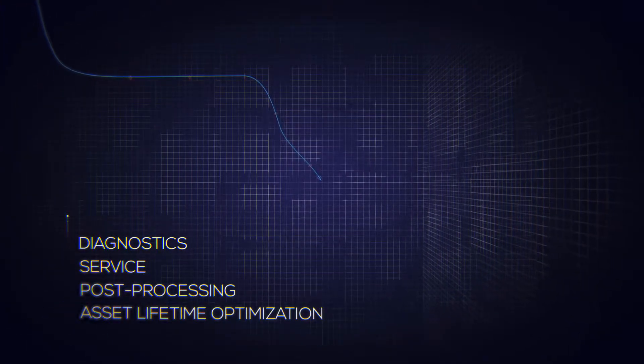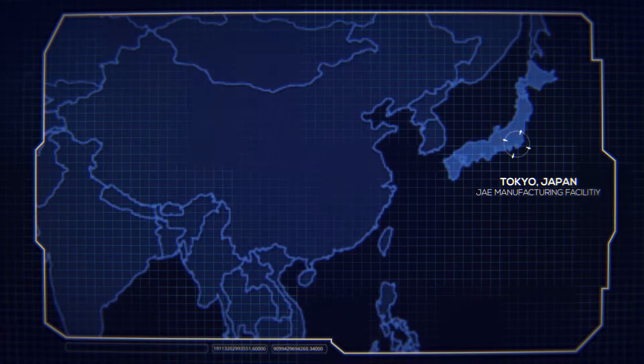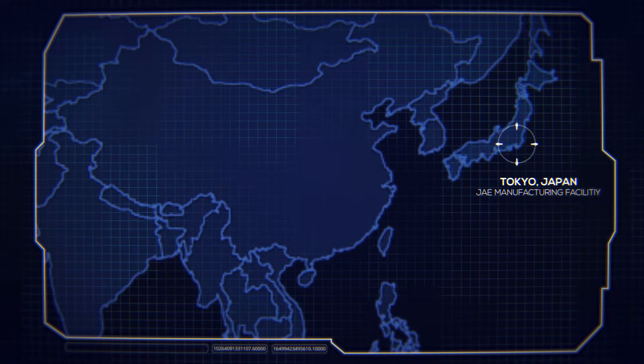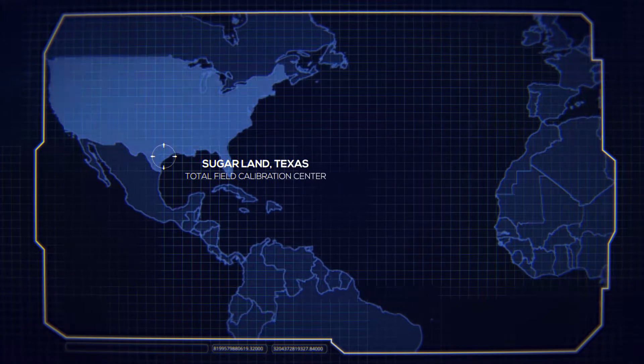As a JAE product, Smart DM technology is driven by decades of excellence in R&D. All components are machined and manufactured in-house at our Japan facility to the most exacting standards of performance and quality. Repair and calibration services can be offered at our Total Field Calibration Center in Sugar Land, Texas.